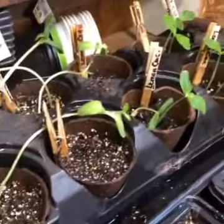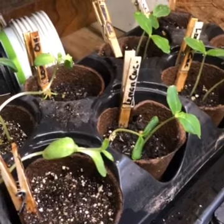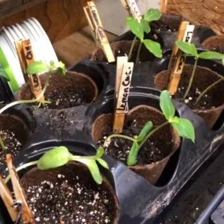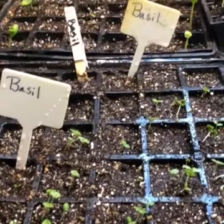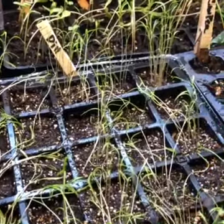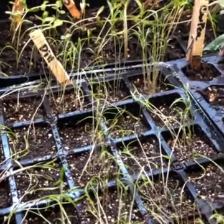Over here we've got some unusual varieties. This is a lemon cucumber — it's kind of round and yellow like a lemon but still has that cucumber taste. Then this is basil, which is always yummy to make pesto out of in the summertime, and this is dill, which will go along great when I get ready to can the cucumbers and make pickles.